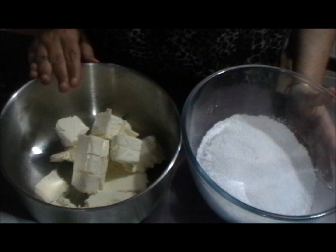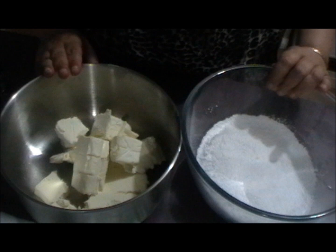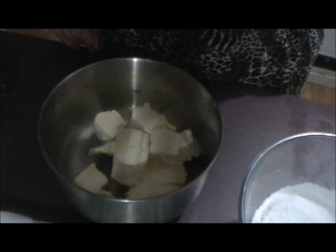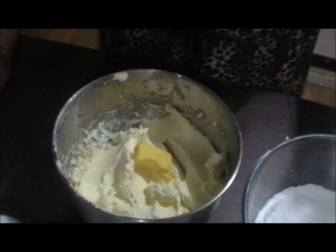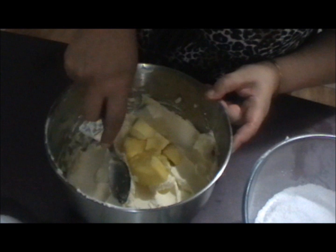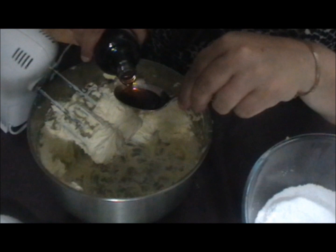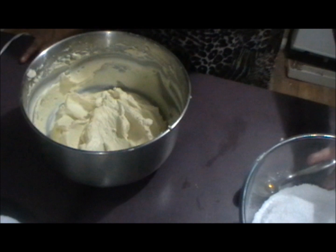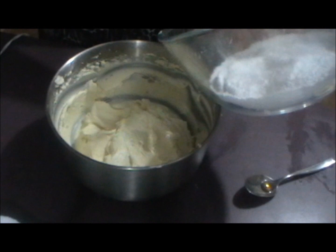For the frosting you need 16 ounces of cream cheese roughly chopped, two and a half cups of pure icing sugar, half a cup of butter, and one tablespoon of vanilla extract. First beat the cream cheese, then once it's a smoother consistency add half a cup of butter and blend that through. Next add the tablespoon of vanilla extract — that's two dessert spoons — and then add the icing sugar and mix until combined.